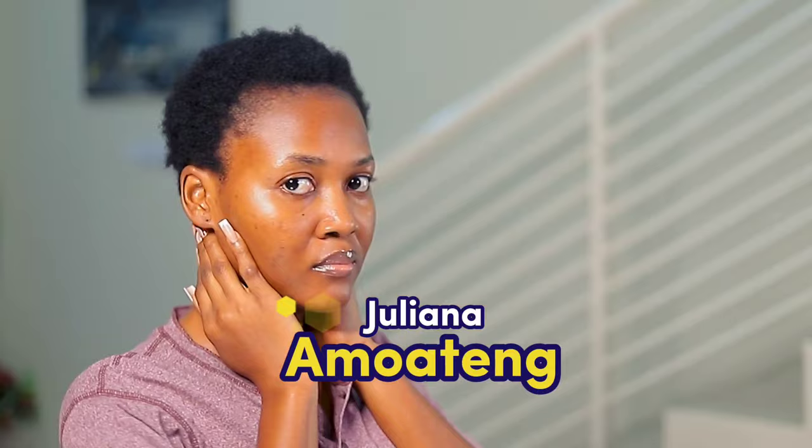Hey guys, welcome back to my channel. My name is Juliana — welcome for those who are just joining. Thank you so much for coming back. Today we are going to do a very simple bridal hairstyle in an updo.